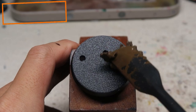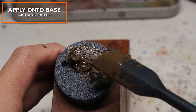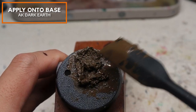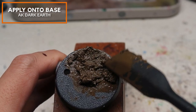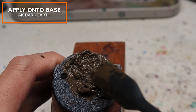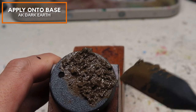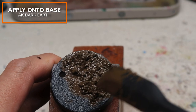With the first method, I've done a liberal application of AK Dark Earth. I find that this dries really, really matte. The difference between the different texture pastes is how they dry and the finish — this tends to be the most matte of them all. I'm applying it on one side to create a sort of bank where the ground is moderately dry, and that's where the waterline ends.